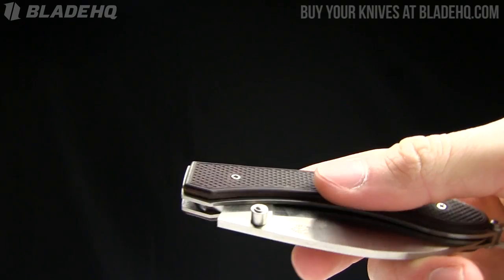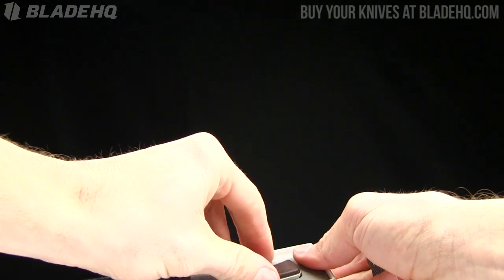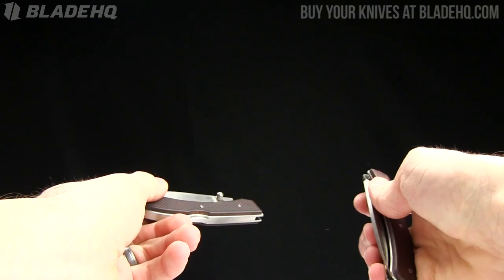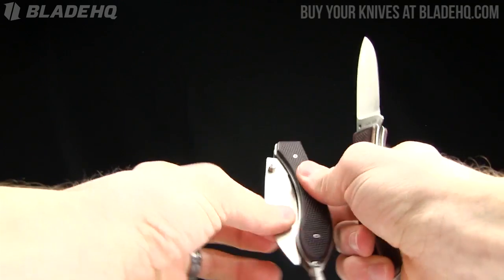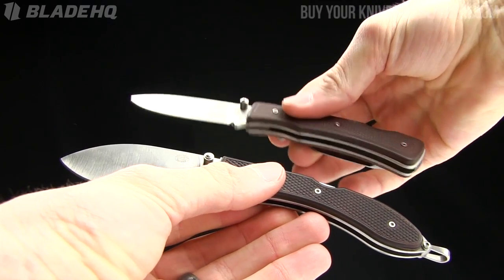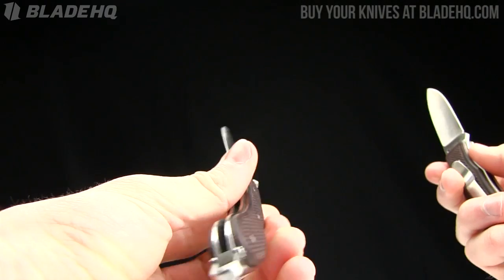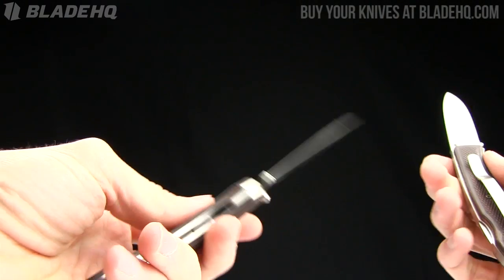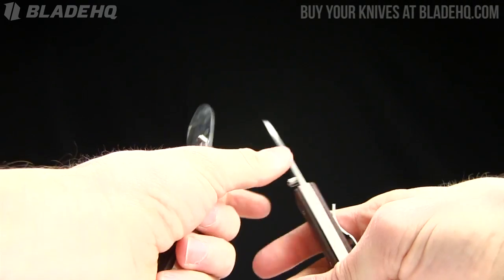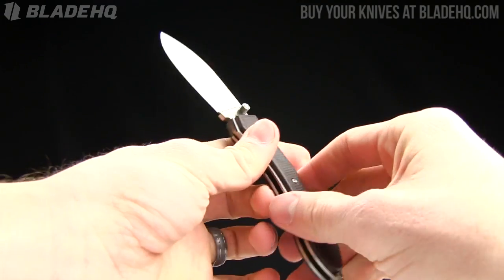Let me show you one other design by Rock Creek. Just basically a different blade shape and a different handle shape — I'll show you them side by side. I forget the name on this one, just search Rock Creek on our website and you'll see it. But just different blades, different styles. For being Chinese, originating in China, this is a great knife.